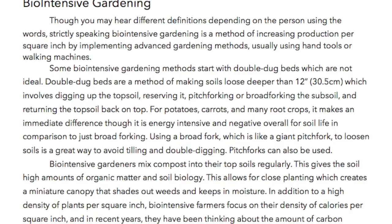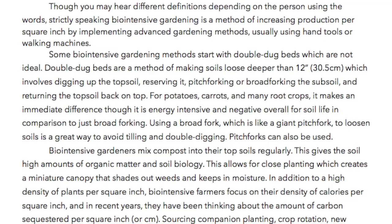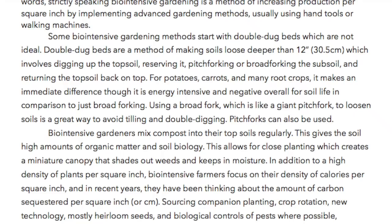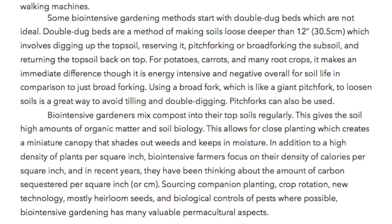Some biointensive gardening methods start with double dug beds, which are not ideal. Double dug beds are a method of making soils loose deeper than 12 inches (30.5 centimeters), which involves digging up the topsoil, reserving it, pitch forking or broad forking the subsoil, and then returning the topsoil back on top. For potatoes, carrots, and many root crops, it makes an immediate difference, though it is energy intensive and negative overall for soil life in comparison to just broad forking.